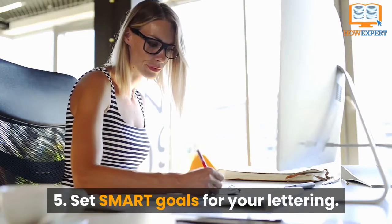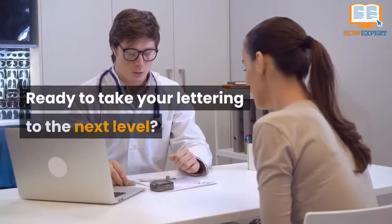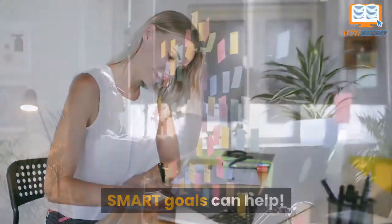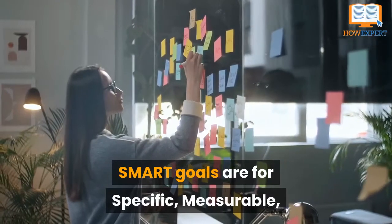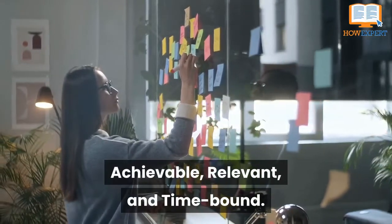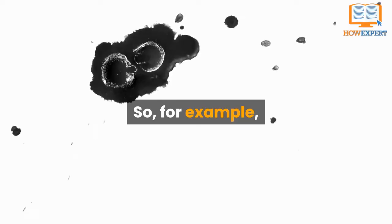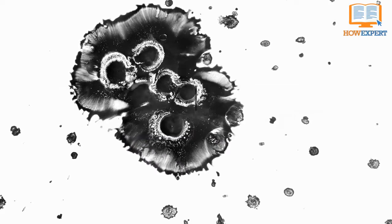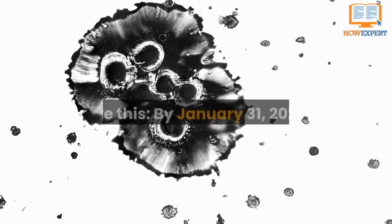Tip 5: Set SMART Goals for Your Lettering. Ready to take your lettering to the next level? SMART Goals can help. SMART stands for specific, measurable, achievable, relevant, and time-bound. So, for example, if you're hoping to improve your modern lettering skills, you could make your SMART Goal something like this.